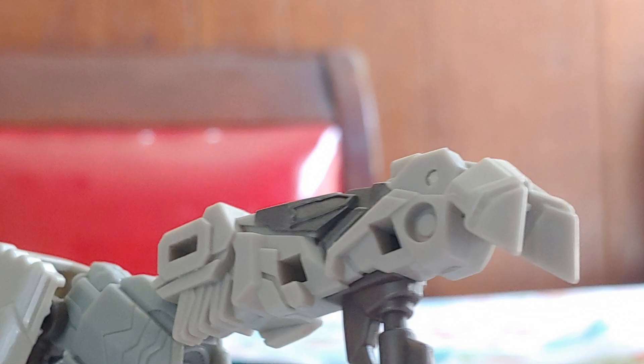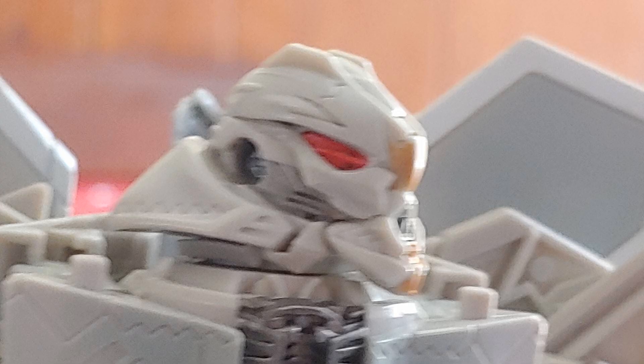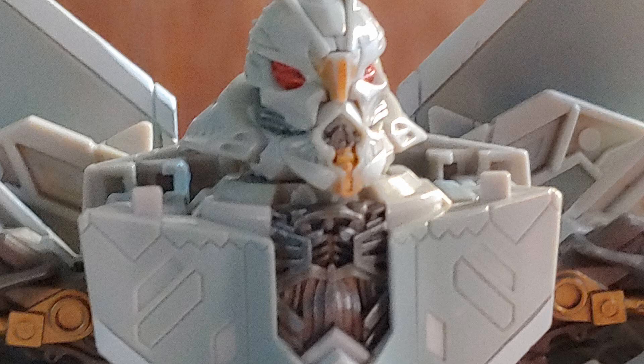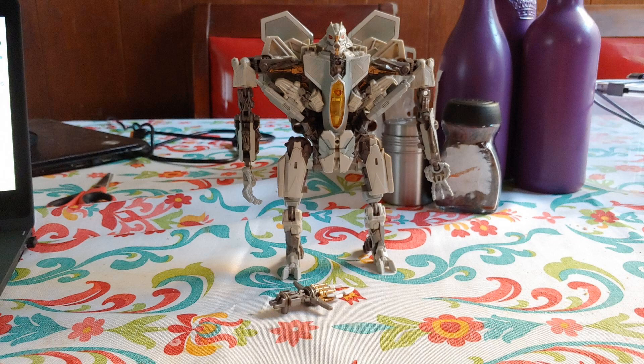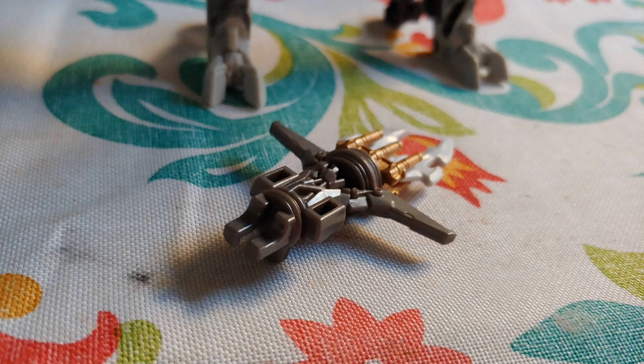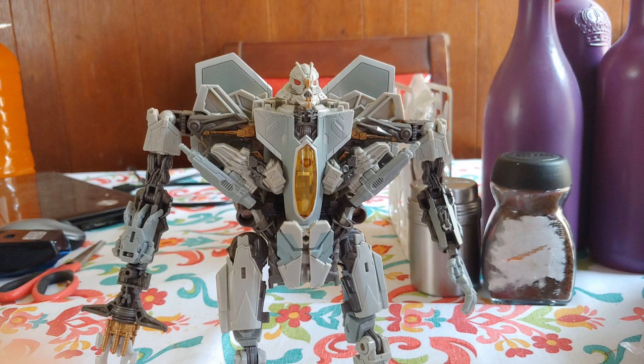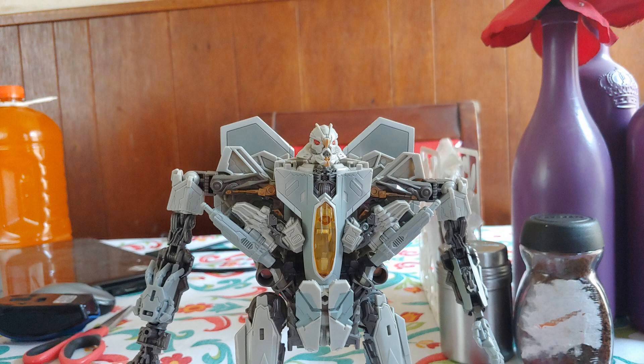Plus you get a useless reverse combat. Now that G1 Starscream-looking head — I can do a full 360, and I can look up, but that's more for the transformation. As far as I can tell, he has like 21 or 22 points of articulation. He does come with one accessory, which is the missile launching blade thingy that we see when he attacks the dam back in 2007. Now we can move on to transformation.